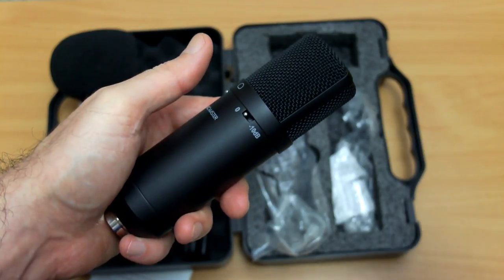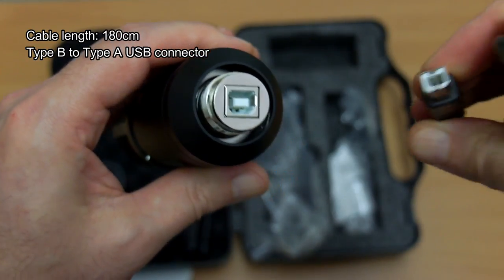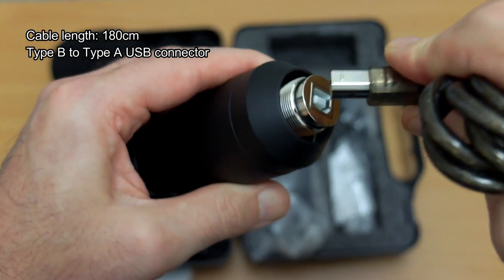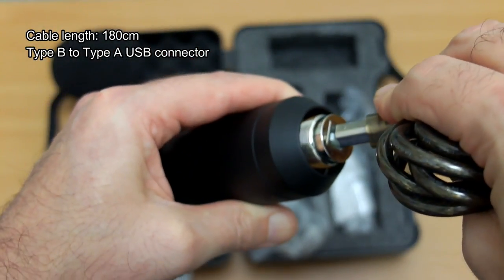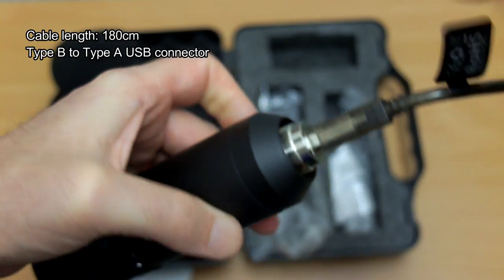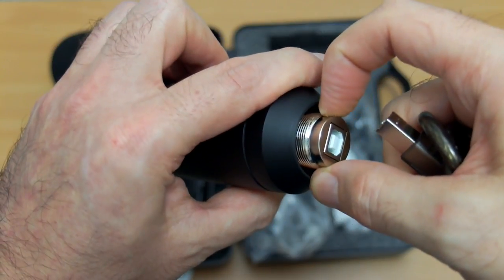The cable length on this is 1.8 meters and it's using a Type-B to Type-A connector — that's exactly the same as you find on a printer or a scanner, so it's relatively common. I assume they're using that for durability; it's pretty hard to break those connectors. Micro USB probably wouldn't have been a good idea.